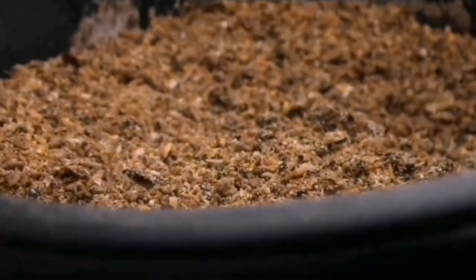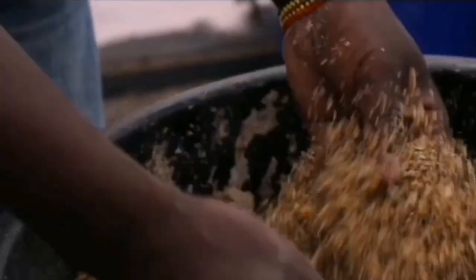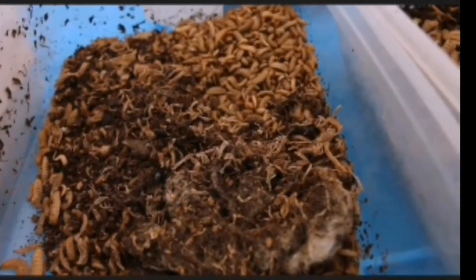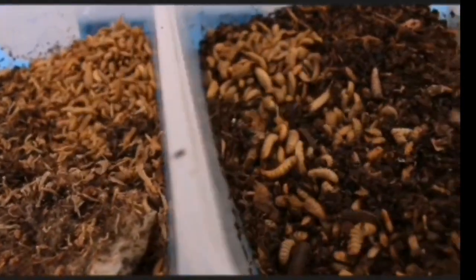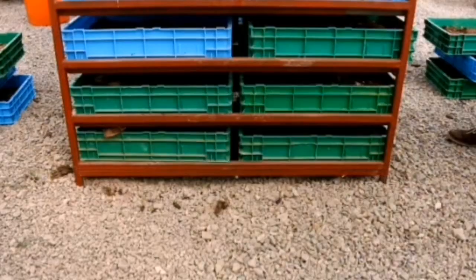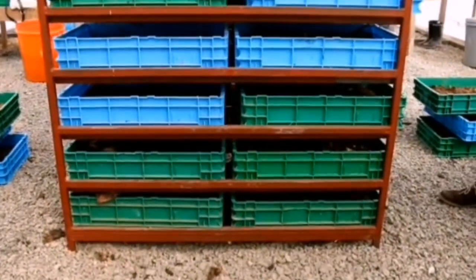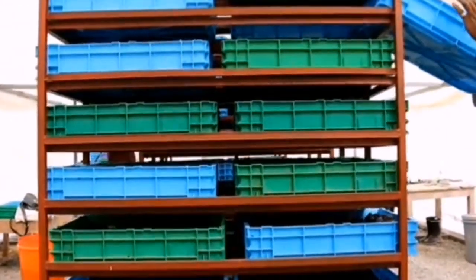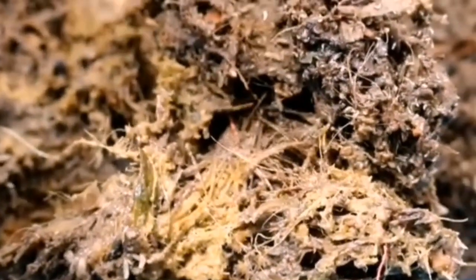That leads to the second stage, which is collecting the eggs. When you get these eggs, the first three days before they hatch, you need to incubate them. It's a simple process — you put them in a lunchbox and introduce a starter diet, a special diet so that once they hatch, they can easily feed and grow uniformly. It takes three days to hatch, then another five days feeding on this starter diet.